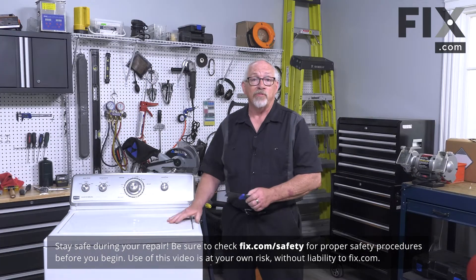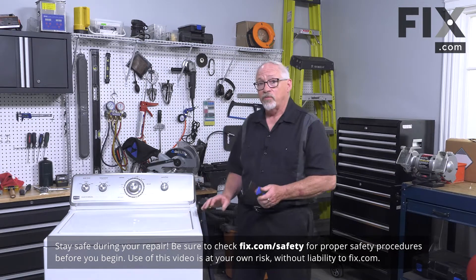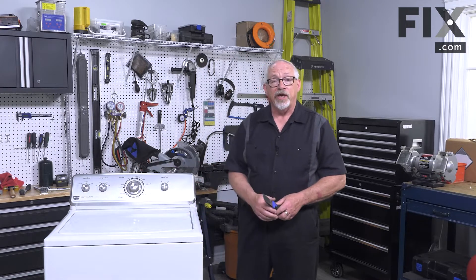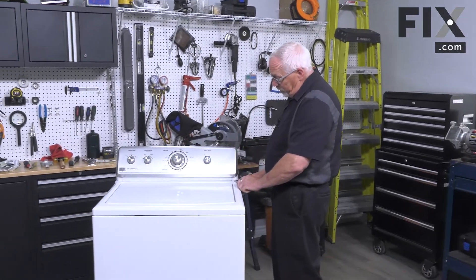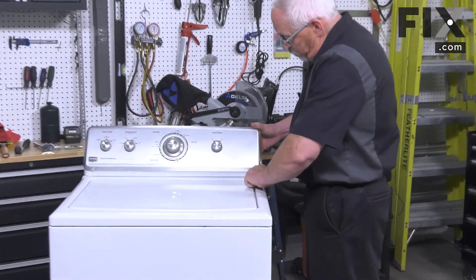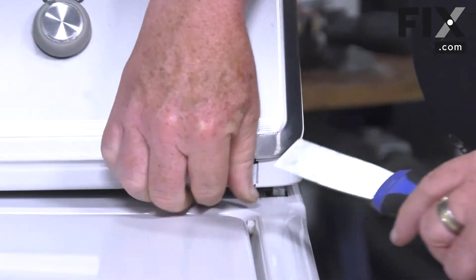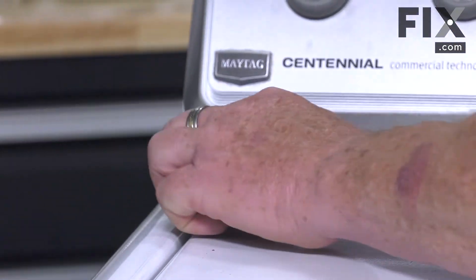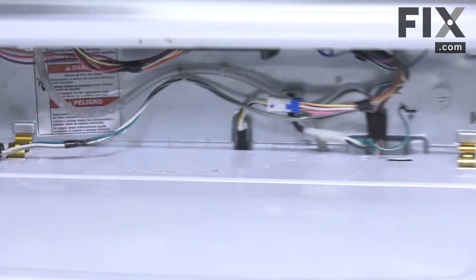First thing we want to do is remove the cabinet from this machine. To do that we're going to need a thin-bladed putty knife and we're simply going to use it to release the catches on the console as well as remove the clips that allow us to remove the cabinet. We'll just insert our putty knife here between the top of the cabinet and the console, pushing in, apply a little bit of upward pressure and it frees that corner, and we'll do the same on the other side. That allows us to flip our console right up.